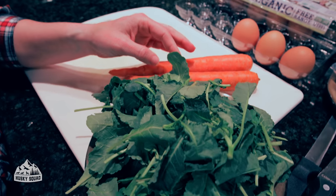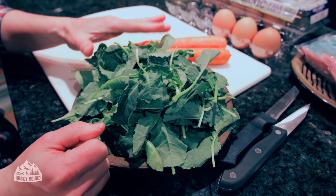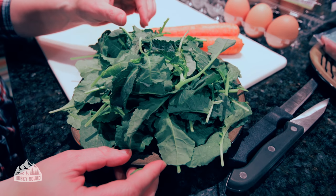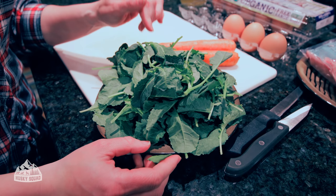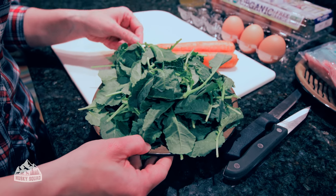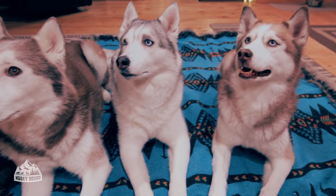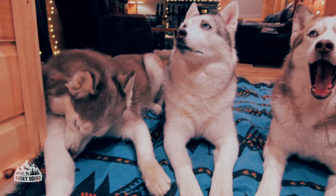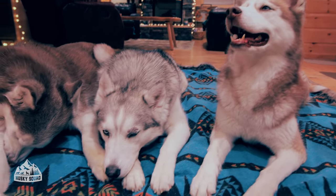Greens are my favorite food for dogs. It doesn't matter if you're currently feeding kibble, raw, or cooked — greens are always included in our pups' diet. You can shred them, cut them up finely, or chop them. Arugula, kale, any type of greens, dandelion greens — it's so beneficial for dogs, we always add it to their food no matter what we feed them.